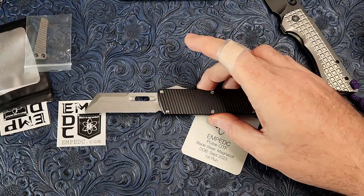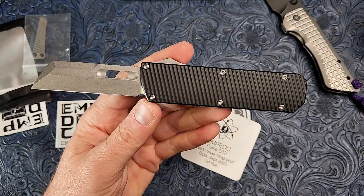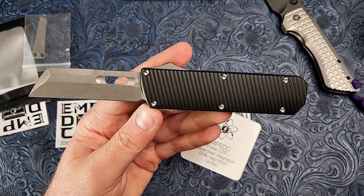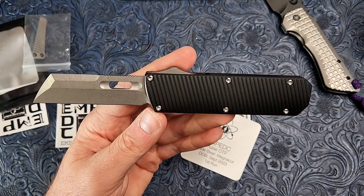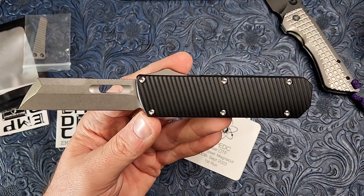All right guys, I'm out of here. Leave comments down below — what do you think of EMP EDC's first foray into OTFs? I'm beyond happy with the quality that we're looking at here. It is fantastic. All right guys, I'm out. Catch you later.